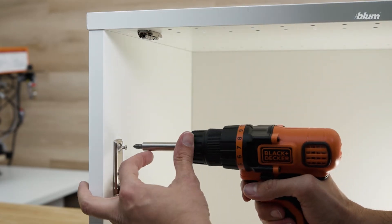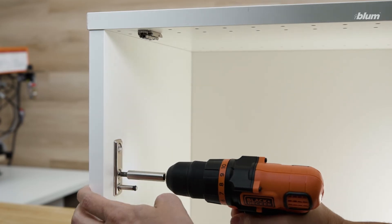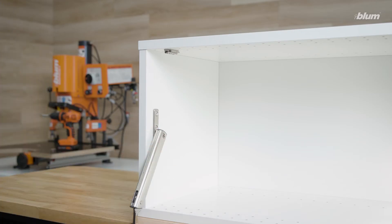We'll start by installing the cabinet mounting plate. Once installed, we'll want to attach our lift mechanism to it, allowing the lift mechanism to hang for a moment while we install the door mounting plate.